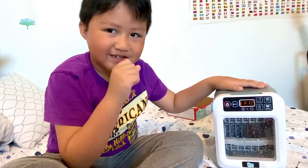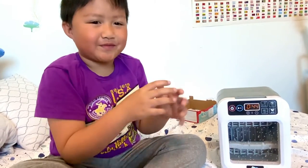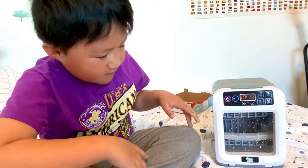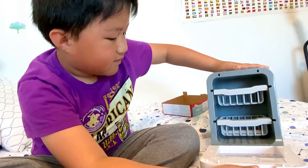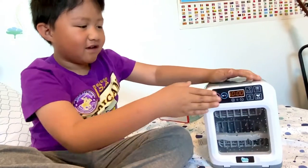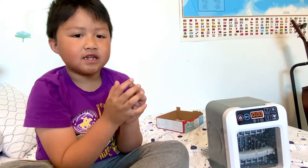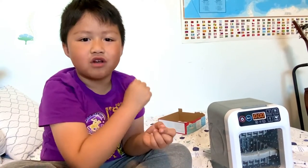Do you hear the sound? It's starting up. And it's done — nothing has really changed. So I think that's it, it's a pretty short video. Don't forget to like and subscribe, and see you in the next video. Bye!